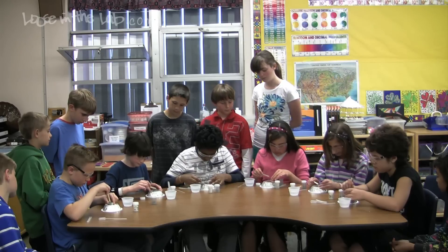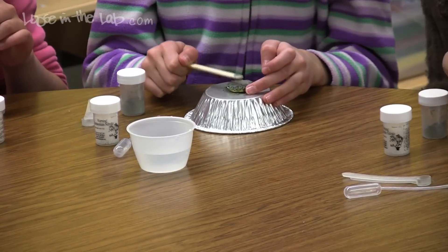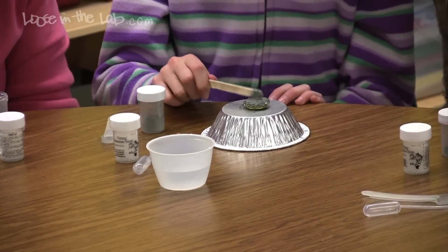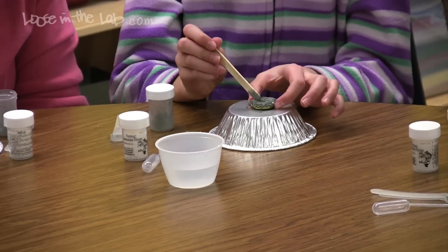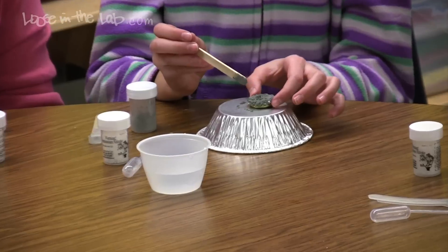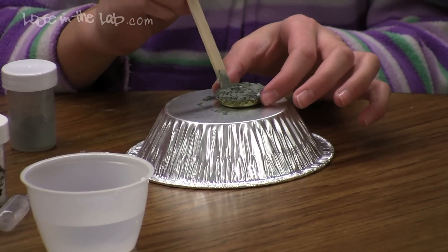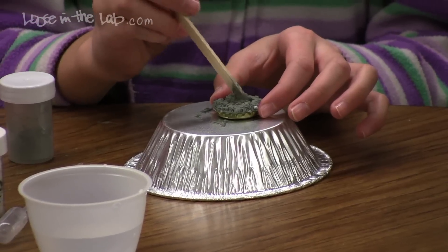You can bounce it a little bit on the pan if you want, but mostly what you want to do is scoot that stuff around inside the bottle cap. If you can get down underneath and pull up the white pellets from below and get them going, that should mix them really well.